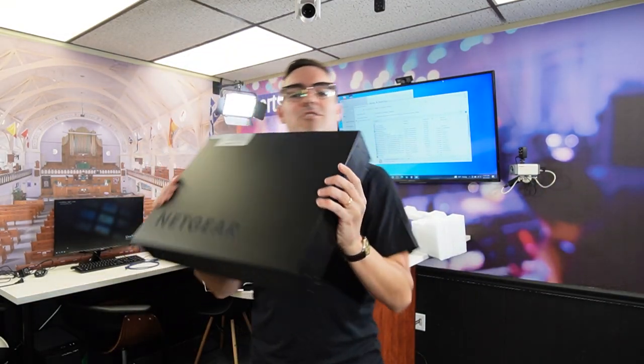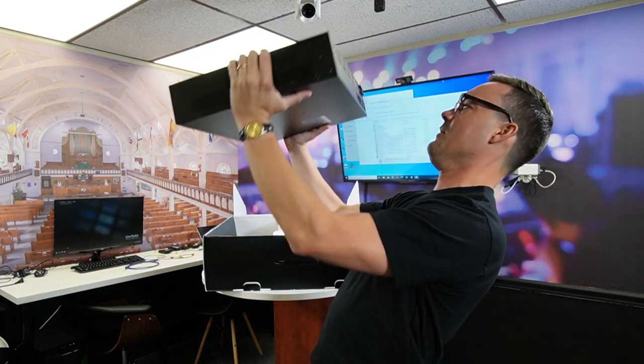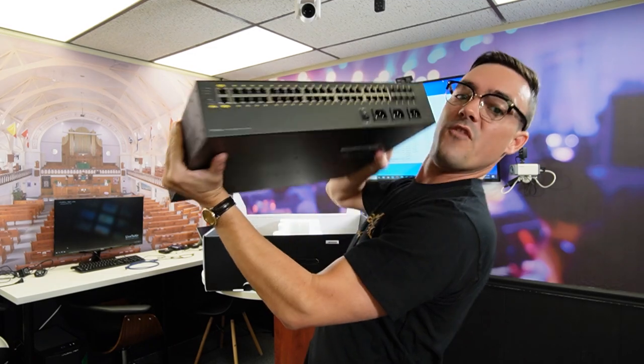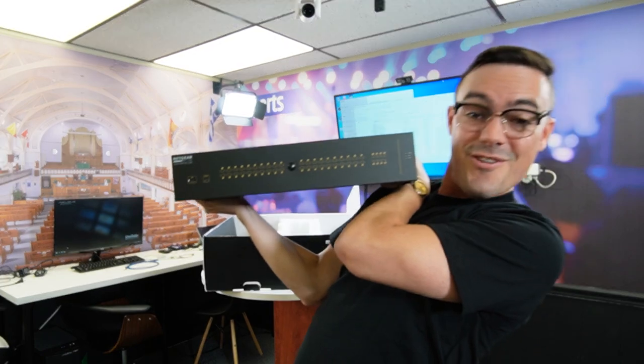Whoa! Talk about heavy metal! Who can work out with this thing? 40 ports? This thing is huge!